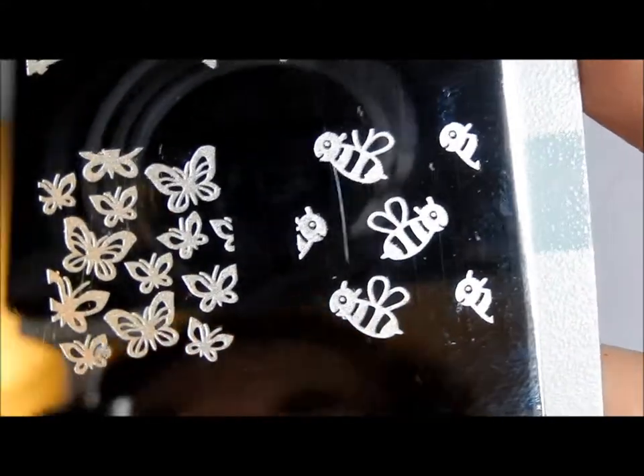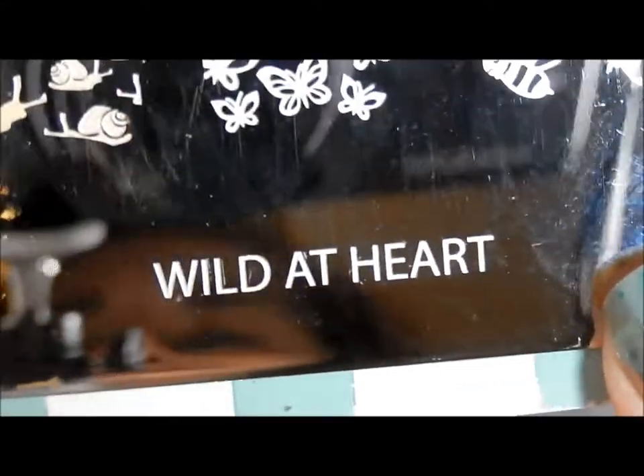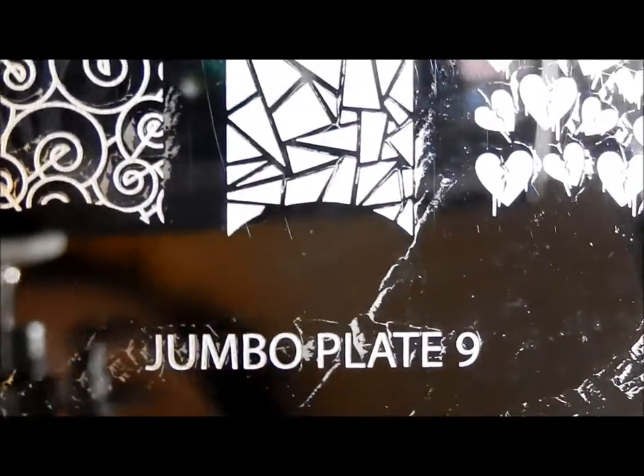Some pretty butterflies and some cute little bees with little smiles on their faces. So again, this is Wild at Heart and it is Cheeky Jumbo Plate 9. I will go do a test of it for you and I'll be right back.